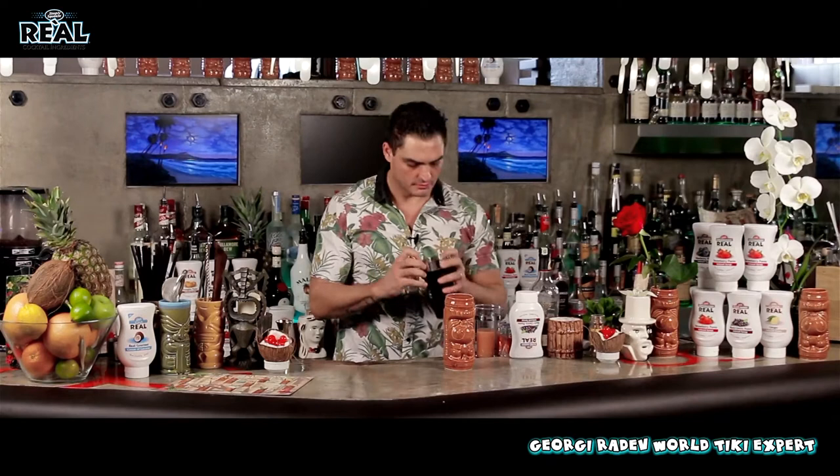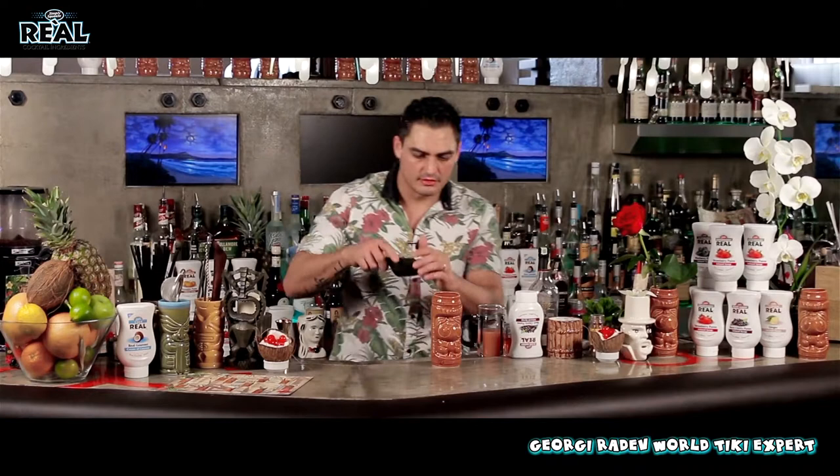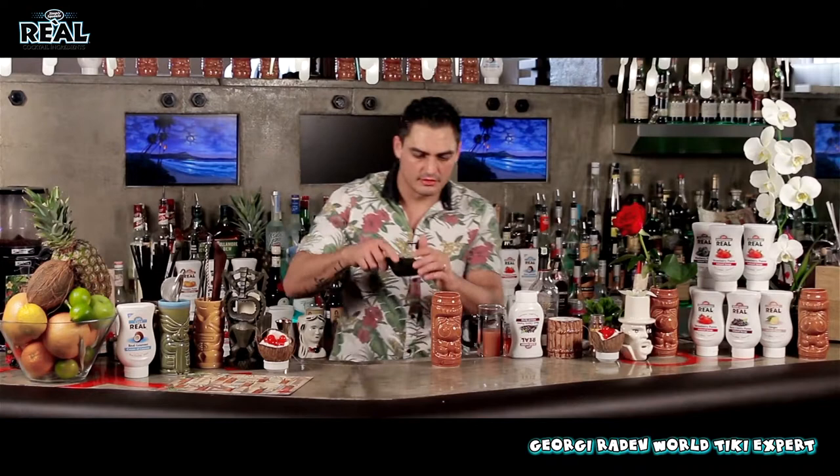And we'll give it a nice shake. Now we'll strain this into the tiki mug. I want it to go inside with some pieces of ice. Then I'll add a little bit of cubed ice.